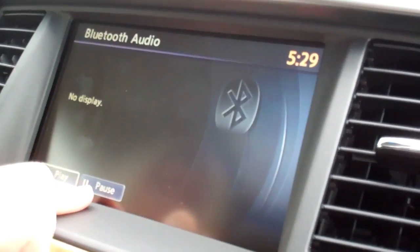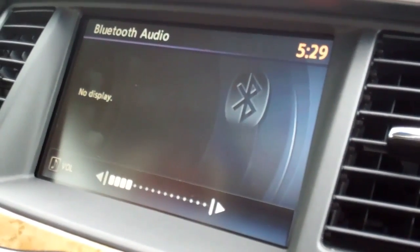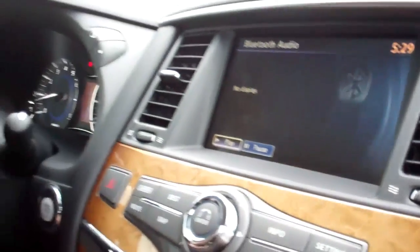From there you can select play or pause. If you'd like to see exactly what song you're choosing on the screen, you can connect your phone with a full USB cord, which will allow you to see exactly what track and what portion of your iPod you're playing.